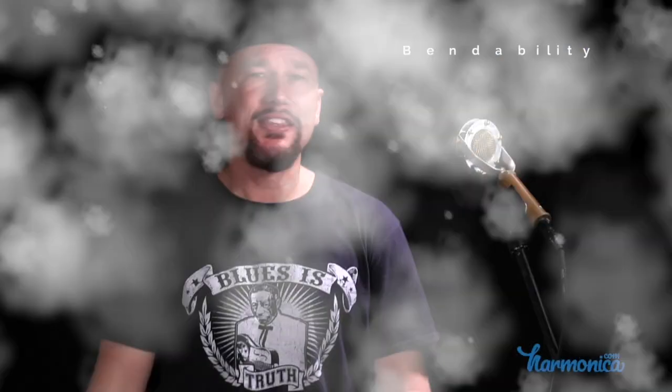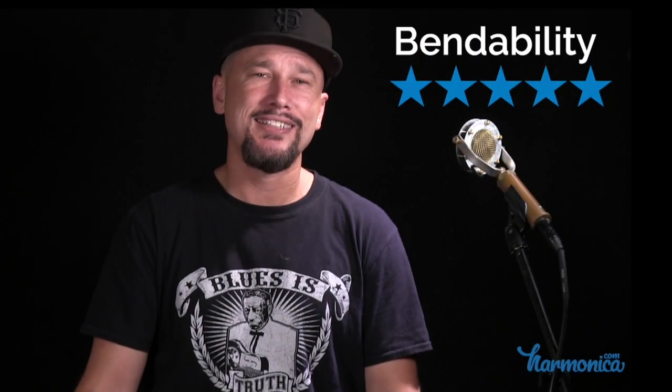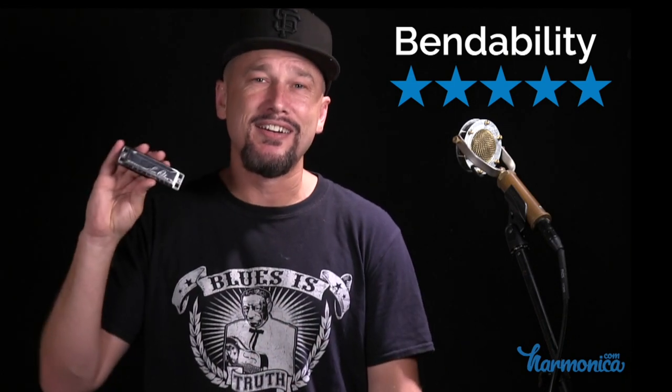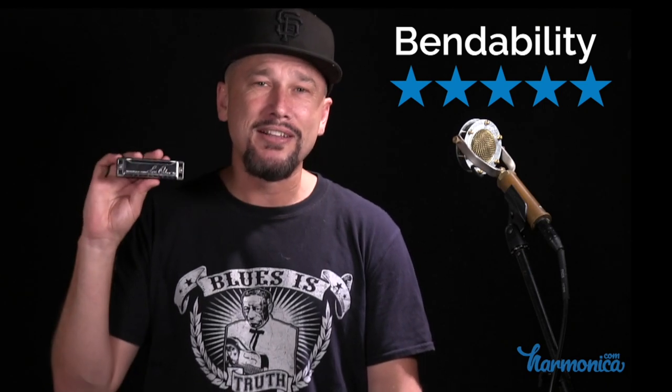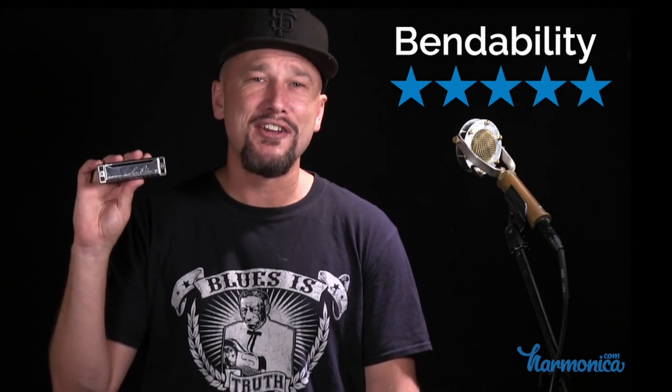Bendability. This harmonica is super easy to bend, and that's part of what really drew me to it at the beginning. I was having trouble bending, and I found that this was a much easier harmonica for me to bend than other ones. At this point, it's just as easy to bend on a Special 20 as it is on a Lee Oscar. Bendability — I give this harmonica 5 out of 5 stars.